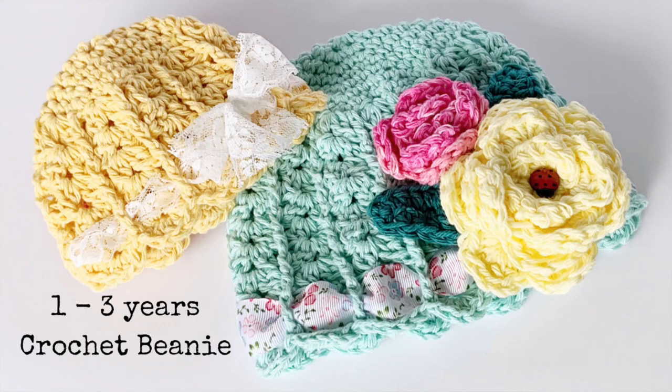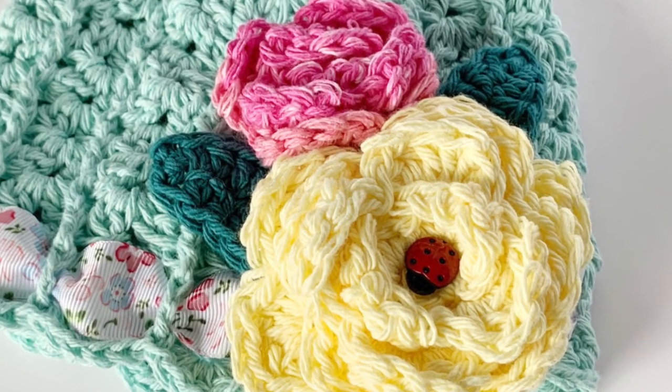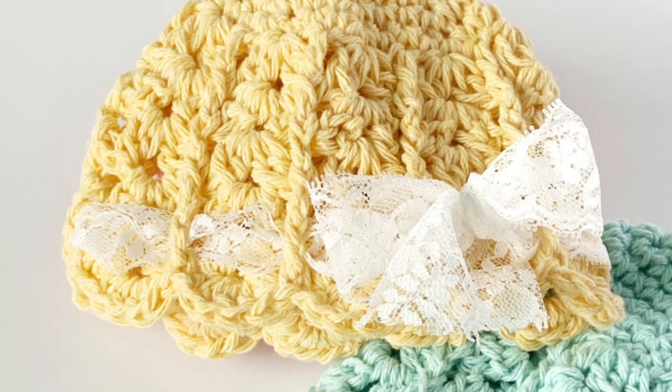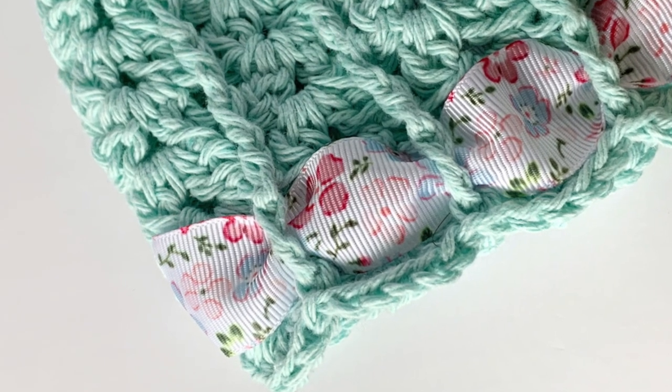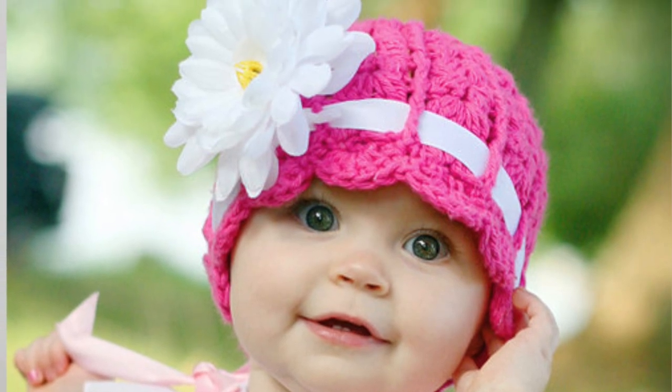Hi everyone, my name is Cyprianne and today I'm going to be showing you how to make the Logan Beanie. It can be made in multiple sizes and I'll leave all the information for that below, but for today I'm going to be demonstrating the toddler size, which would typically fit a one to three year old.